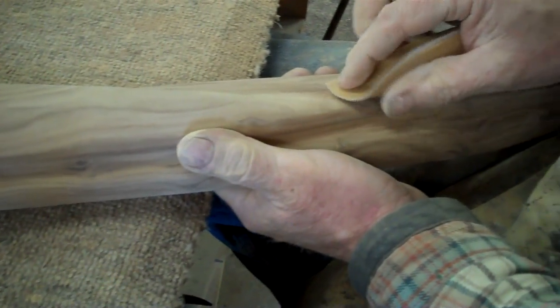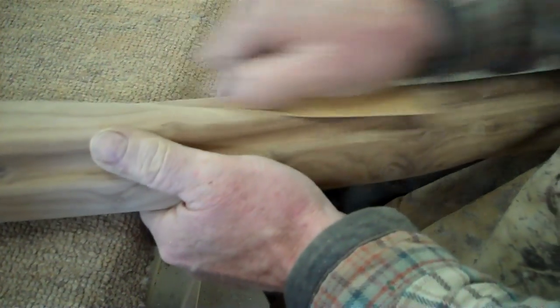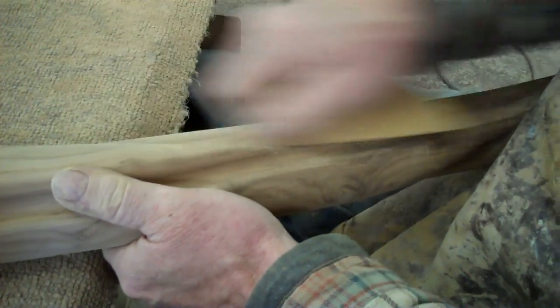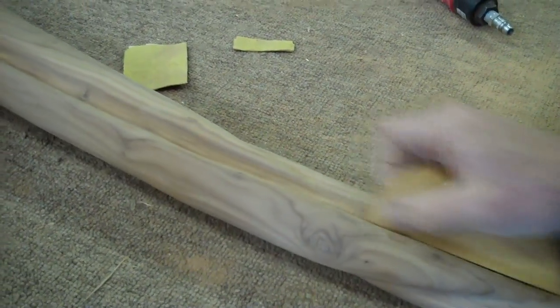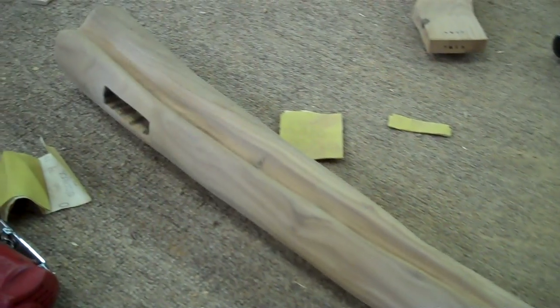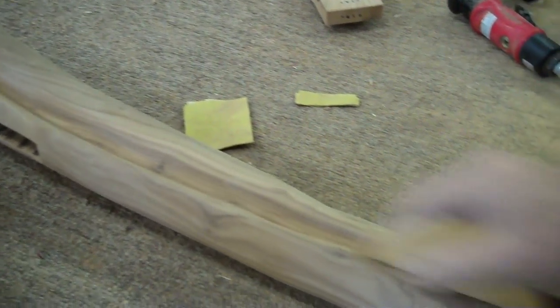Just getting the coarse sanding marks out and ridges, making things all flow together nice and smoothly. It's also a way to inspect as I sand the entire thing and make sure there are no gouges that are going to be unpleasant.